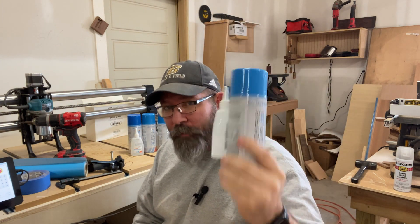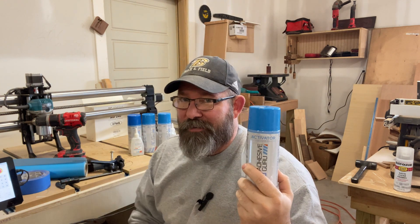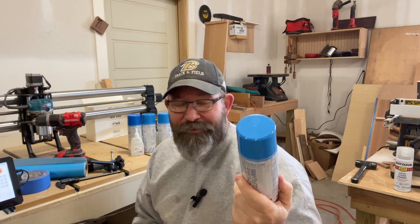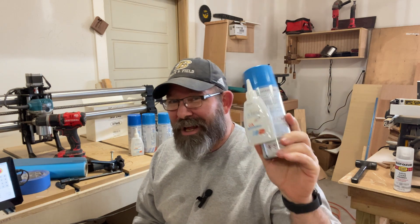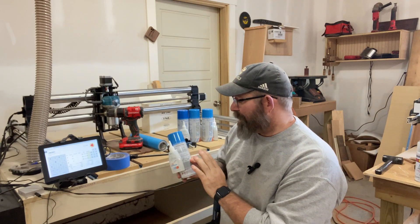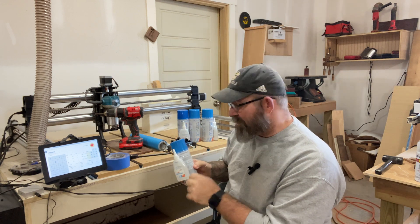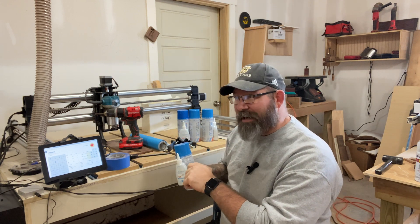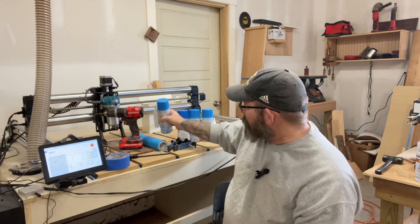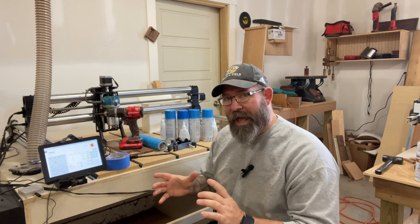This is actually a four-pack that I bought recently — I'm going to link this in the description below because if you use CA glue in your shop, this is actually a really good deal. It's probably the most popular item that people click through on. What this does is it allows you to tape both the surface and your workpiece, then spray CA glue activator and press it down. If you do this, many times there's no need to have any additional clamps.